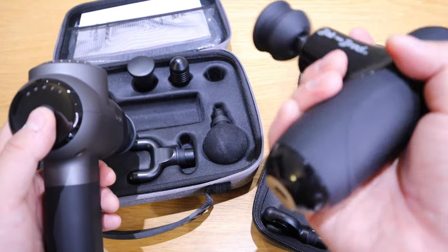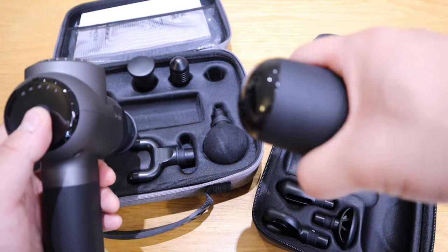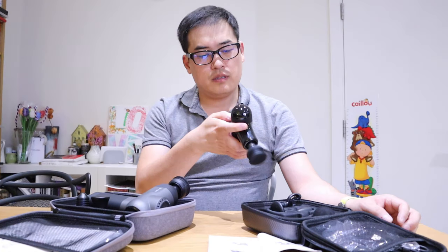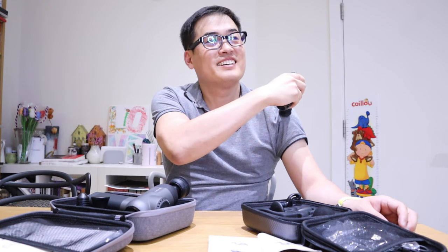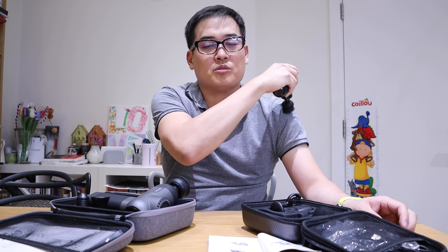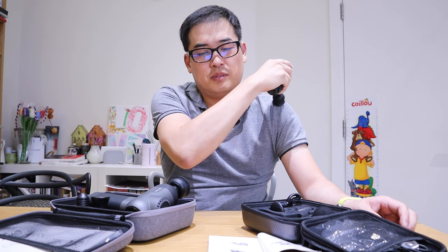On my left hand I have the Q2 unit, and on the right the C2. I'm going to start with a shoulder session of two minutes for each unit to compare them. Both units go up to 3,200 RPM, so let's try them on the highest level. The Q2 shoulder session feels very good — it's a shame I didn't bring this on holiday. I wish there was a built-in timer for two, three, or four minute sessions.